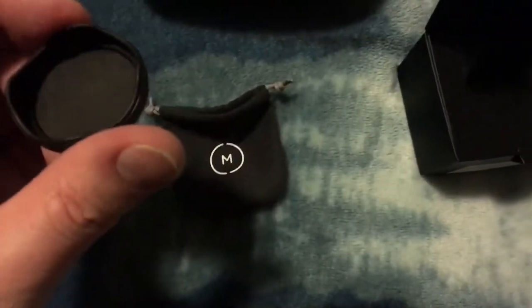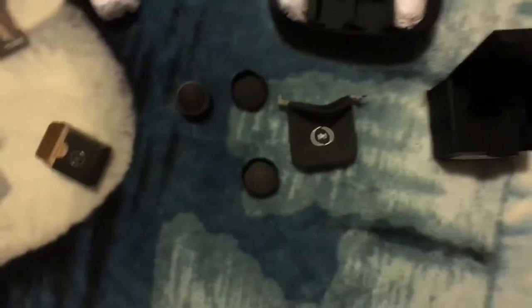What else is in here? There's a carrying bag. Oh, and it comes with a cap, but I bought one separately as I didn't know that. Now I've got an extra cap in case I lose one — all good.